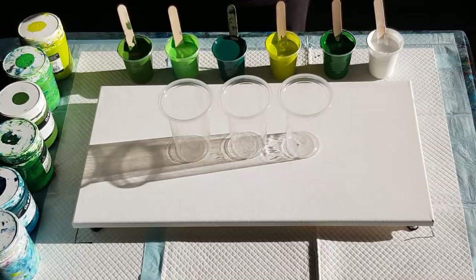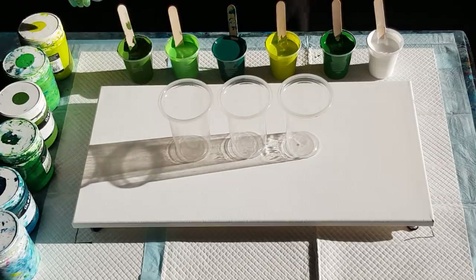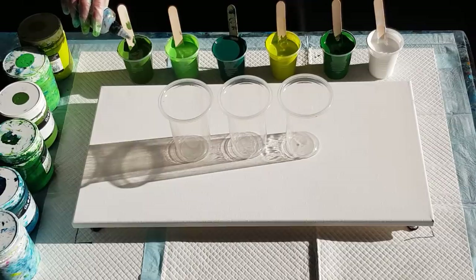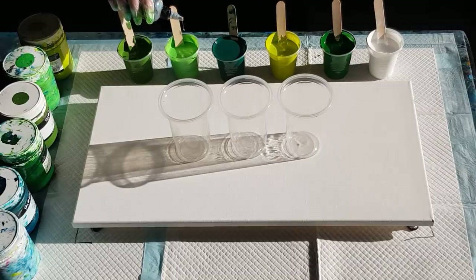This one's got a little bit more in it. I'm using my treadmill silicone — 100% silicone — and I'm going to put six drops in each except for the white. One, two, three, four, five, six — oops, that was seven! One, two, three, four, five, six.